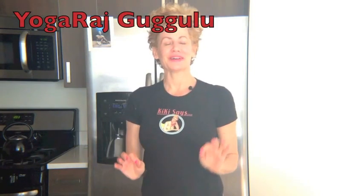Yoga Raj means Raj, king of the yogis. Gugulu is a resin that's used in certain Ayurvedic preparations. And what Gugulu does is it targets the herbs to the place that they want to go.